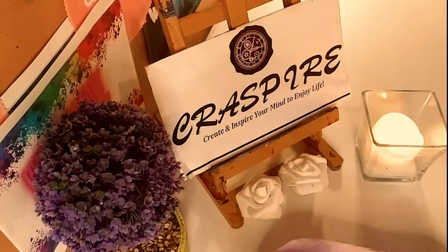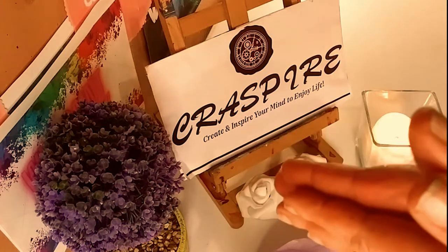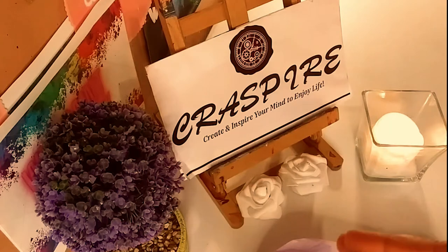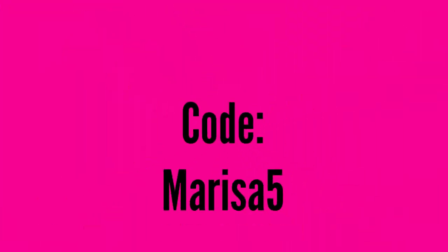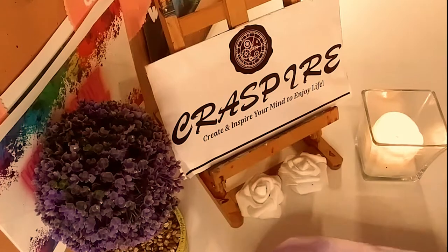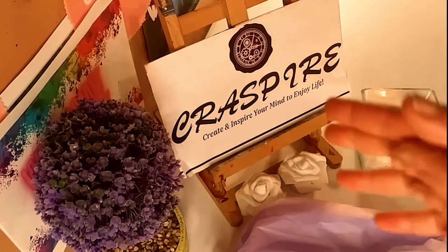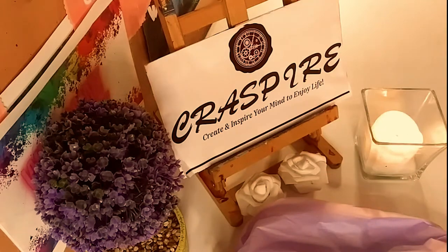Hey guys, so first of all, I just want to say thank you so much to Crespire for sponsoring another video. Their website is going to be in the description below. And I have a code, Marisa5, you can use at checkout and you can save $5 off of a $40 purchase. And the links to all of these beautiful products will be in the description as well.